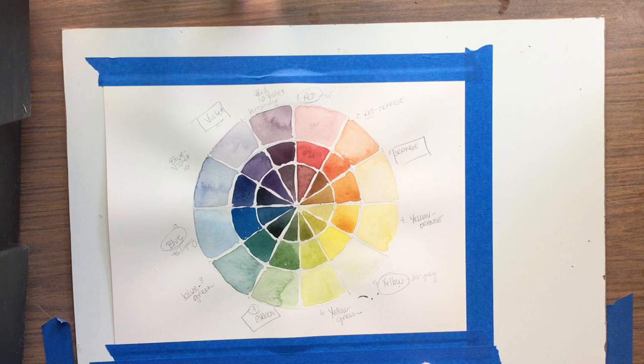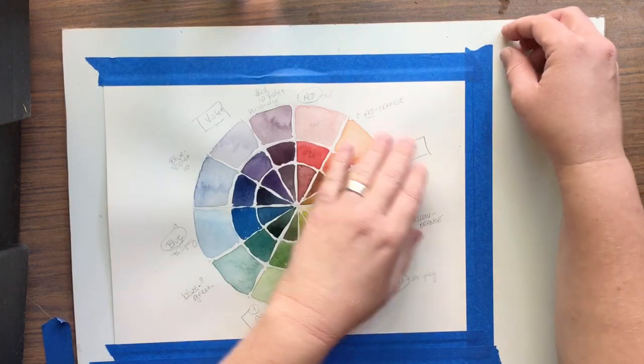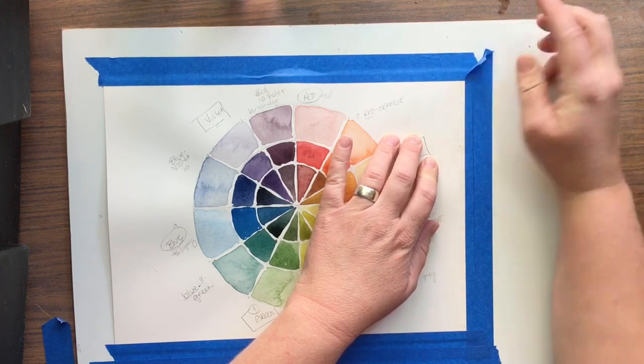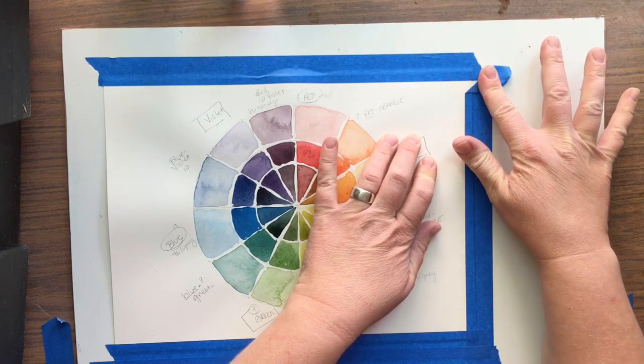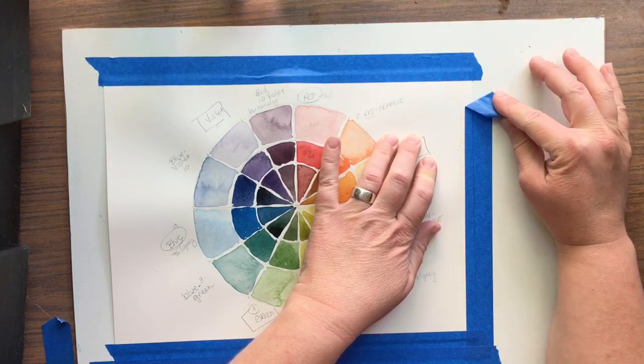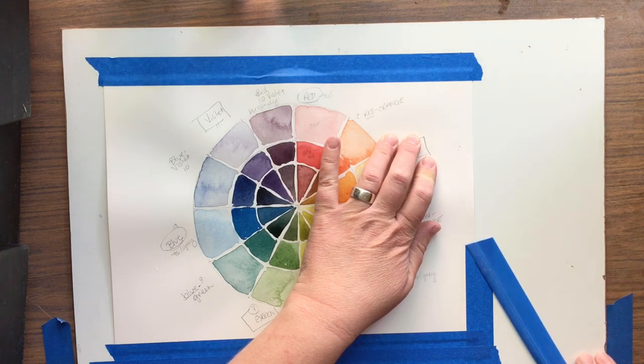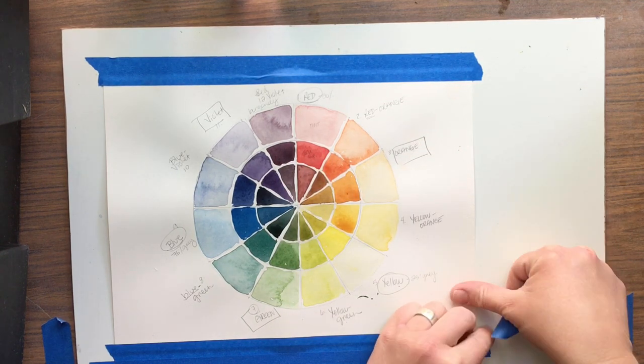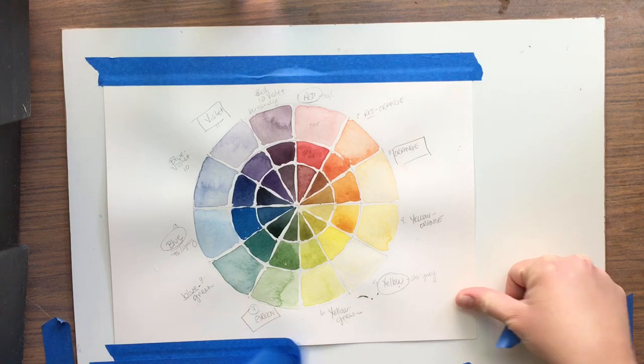I'm going to show you how I remove my tape, and then I'll tape down a new sheet of paper and we'll be discussing complementary colors — how to mix them into each other, and the relationship between the complements and how they affect each other's color intensity. So I'm just removing tape here. I want to take this piece off — it's on top of this one — so I pull at the corner, and sometimes I ease it back a little with my finger. It's low, slow, and away, taking it just a little bit at a time.